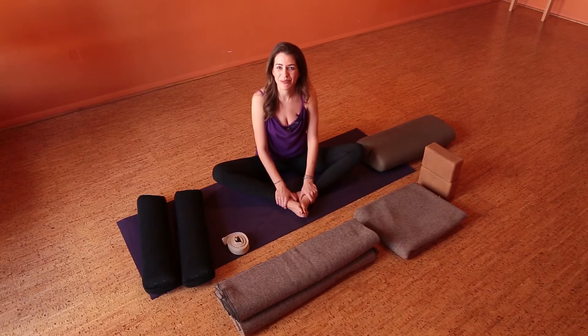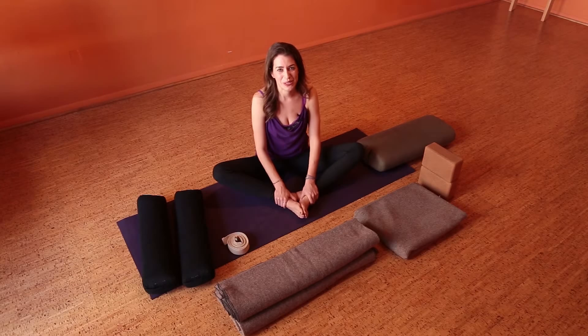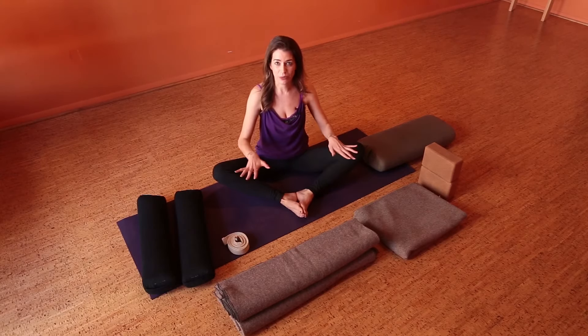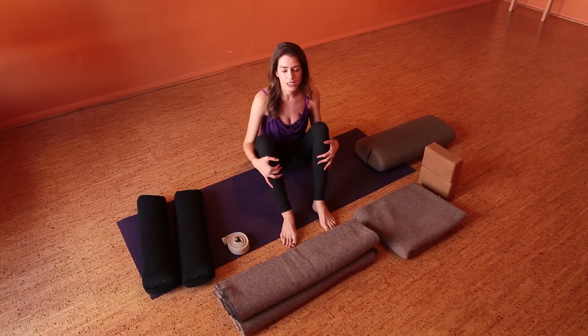Hi, my name is Anne and welcome to Wellness Wednesday. Today we are going to do a yoga pose called Supta Baddha Konasana, and in English that is Reclined Bound Ankle Pose. Basically it's this pose, but lying down with some support using bolsters, blankets, blocks, and a strap.